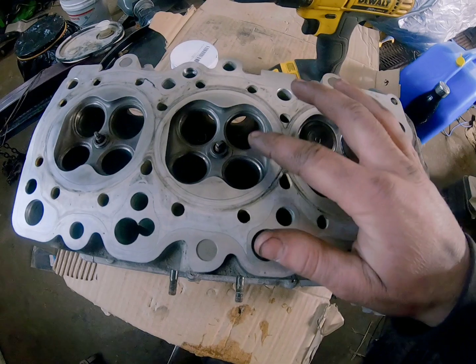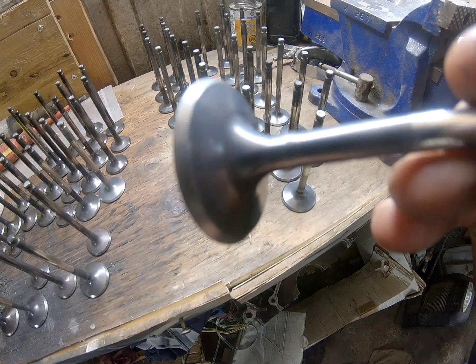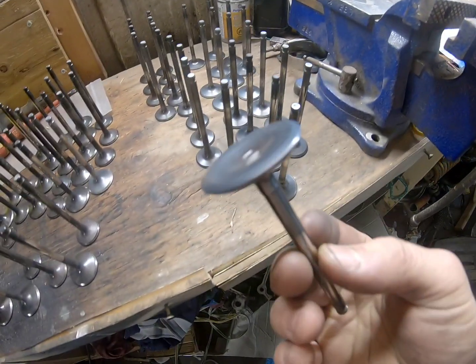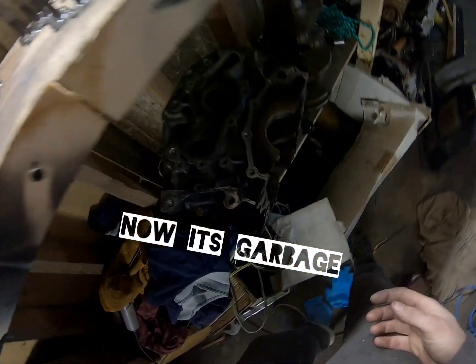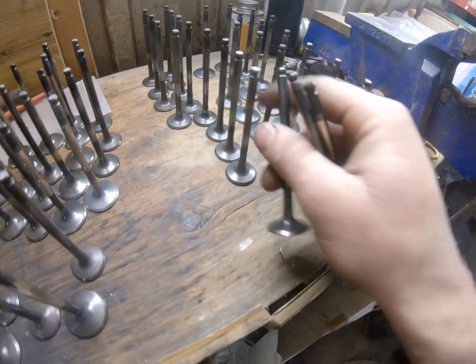So now I need to find the valves that I'm using and make sure they are in good condition. This valve is basically perfect, like all these ones. So I'm just going to grab two intakes and two exhausts.